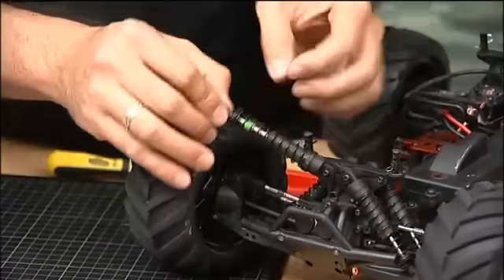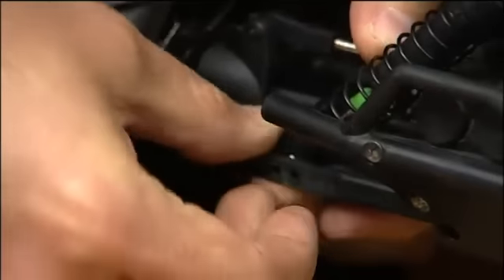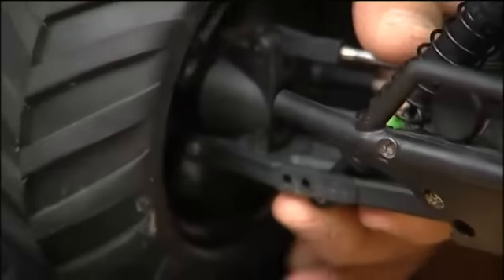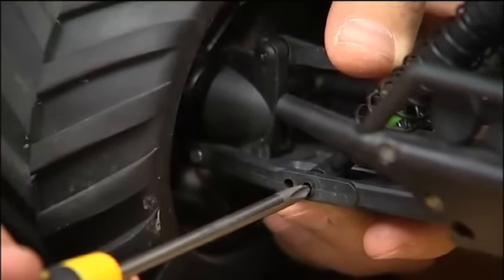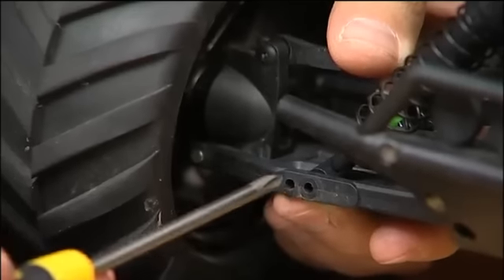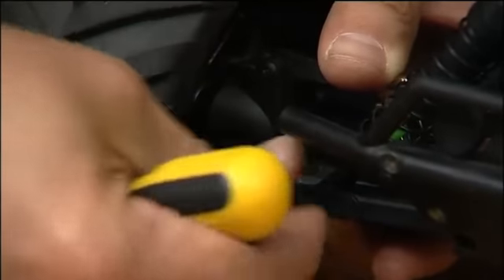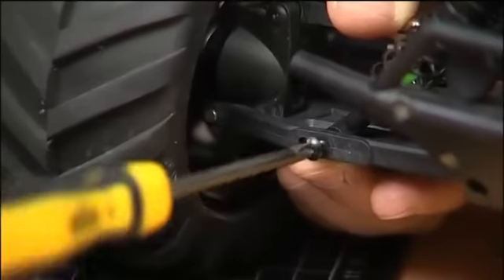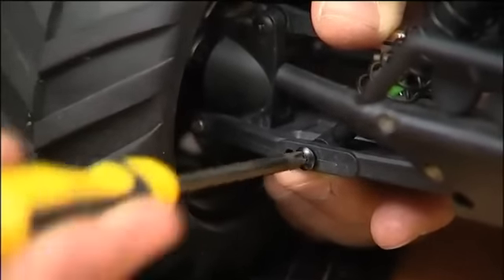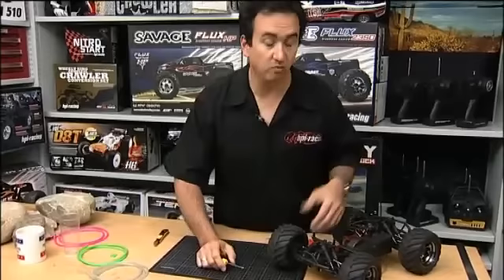Once we've got it assembled, just put it back in position. Note that the bullet uses the inside shock holes on the suspension arms, not the outside, so just make sure you put them back in the same location. Then screw it in all the way, make sure everything's all right — looks good — and then we do the other seven.